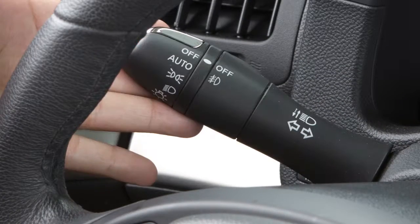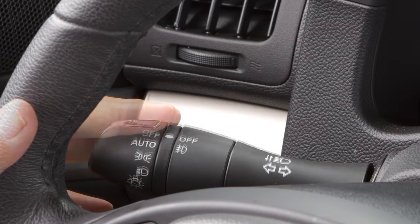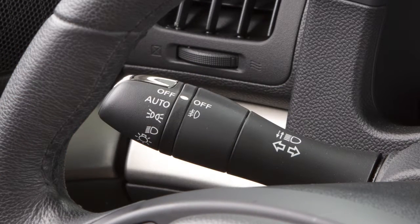To signal turns, move the turn signal lever upward for a right turn, down for a left turn. When you've completed the turn, the signal cancels automatically.